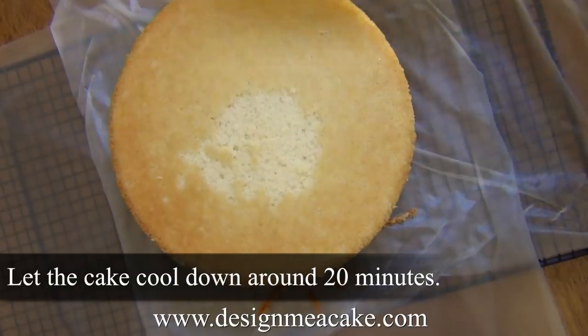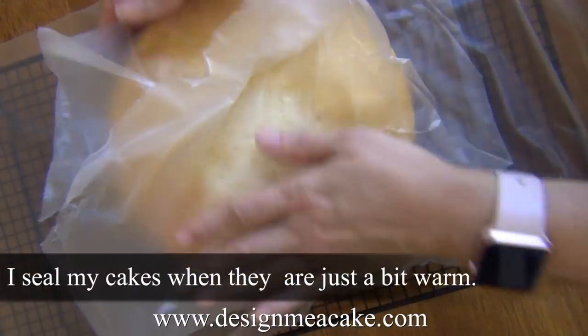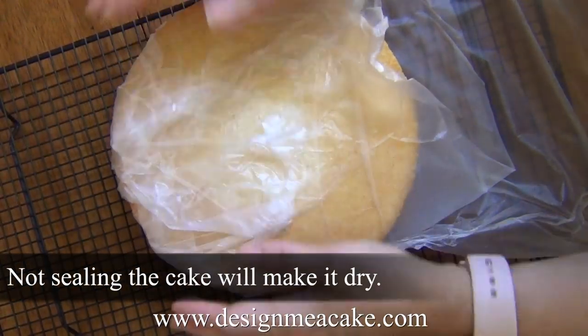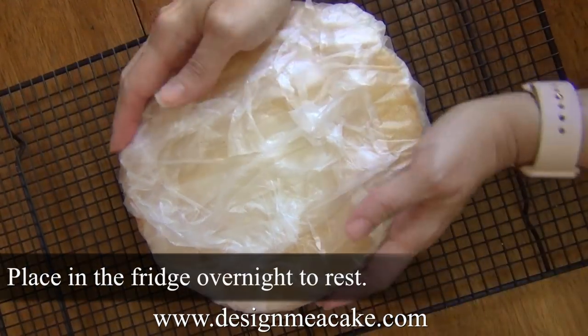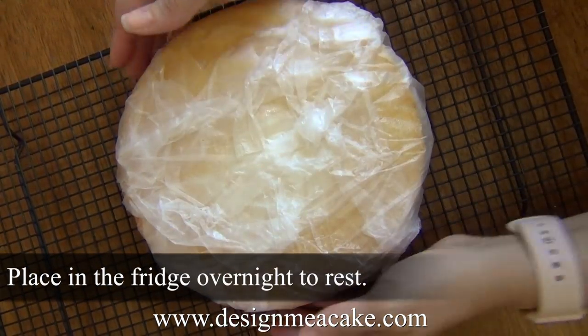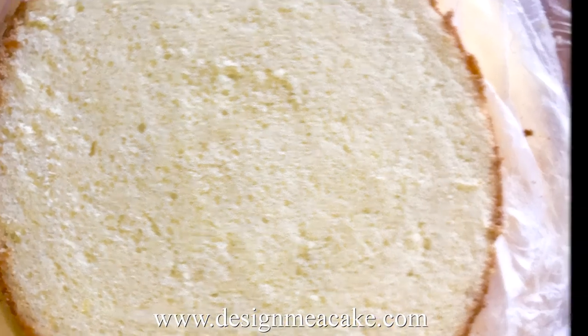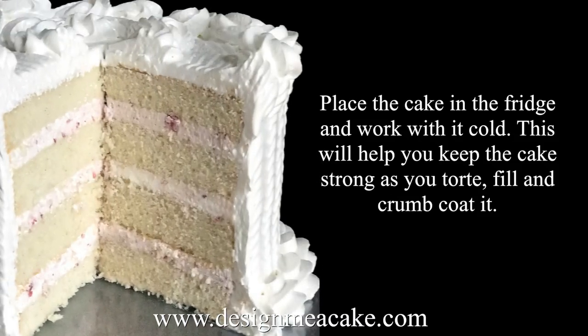Once you're done, flip your cakes, seal them well with plastic wrap — this is important to keep the cake from drying out. Place them in the fridge overnight so they cool and you can ice them easily. White cake is a very delicate cake; it can be used for wedding cakes but is a little hard to use for sculpted cakes, so I would avoid it for those.